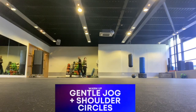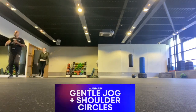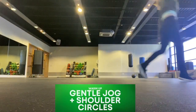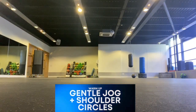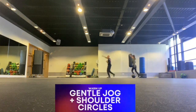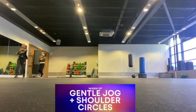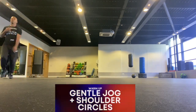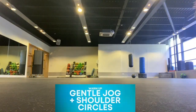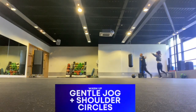Then we're going to do a gentle jog around the room whilst rotating our arms. We're going to do the right arm first, just swinging that arm round. This is a shoulder circle, which will help our shoulder joint and warm up our arms. Then we're going to switch arms and do the left arm as we gently jog around the room. Really swing that arm all the way around, not just up and down — you want to make a big circle with your arms.